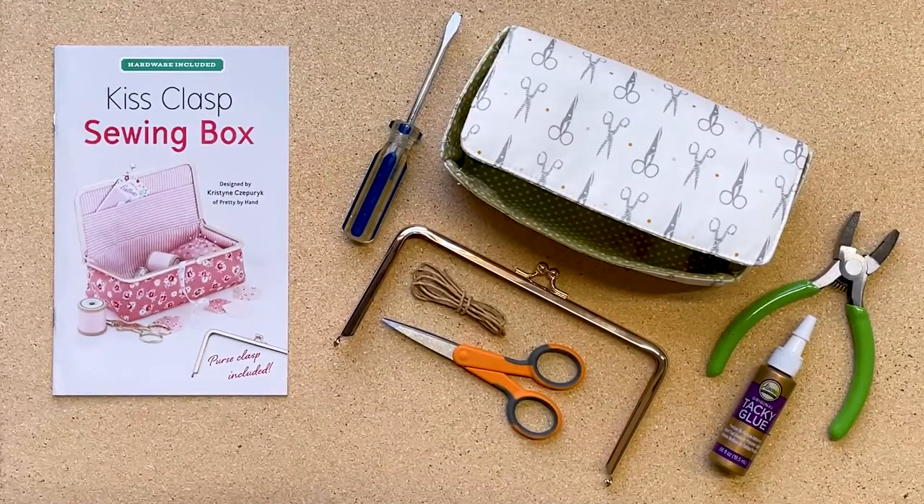Today we're going to show you how to install a metal purse clasp onto the kiss clasp sewing box, which is a kit available from Zaka Workshop. This clasp installation is a little different from some of the other ones because we're installing it onto a three-dimensional stitched box, so there's a little more finessing that you have to do.